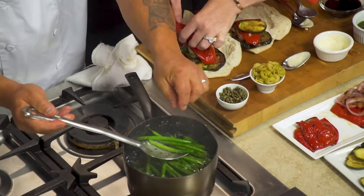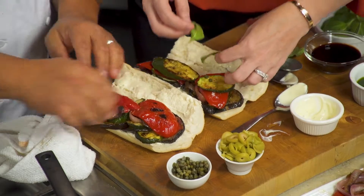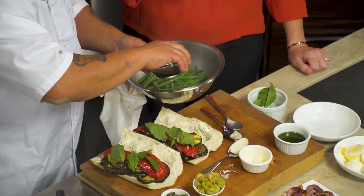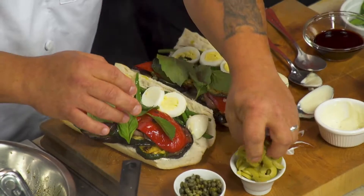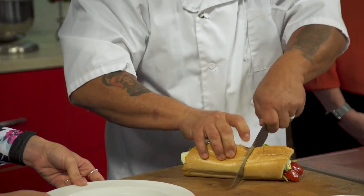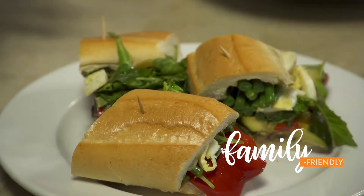Green beans come in different colors and different sizes, and they're a great first food. You see a lot of them for kids. You could start as early as four months as long as it's pureed. It's a great way to introduce new foods to their palate, and it's a very low allergen food.